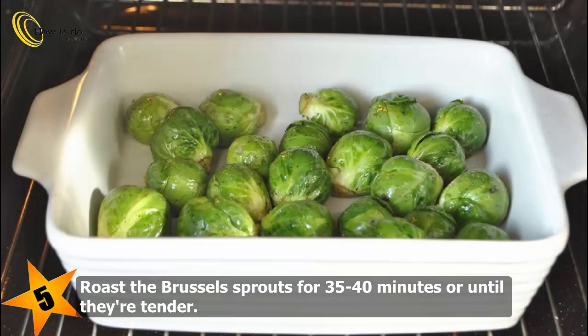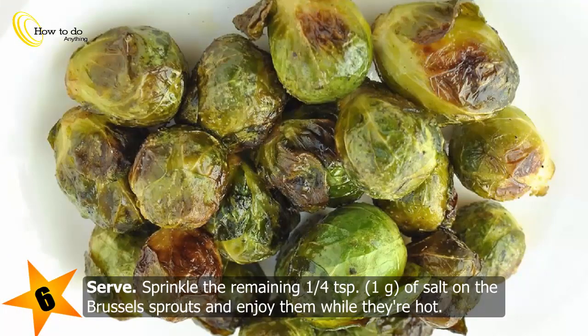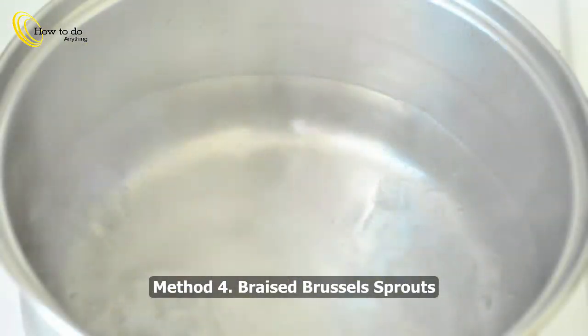Roast the Brussels sprouts for 35 to 40 minutes or until they're tender. After 30 minutes, start checking by piercing them with a fork. Shake the pan from time to time to ensure they cook more evenly. To serve, sprinkle the remaining quarter teaspoon (1 gram) of salt on the Brussels sprouts and enjoy while hot.